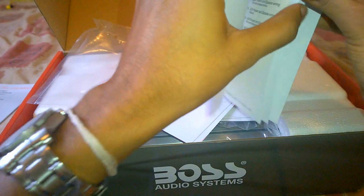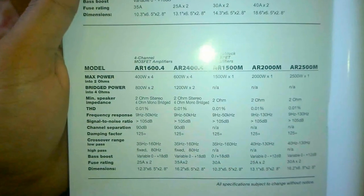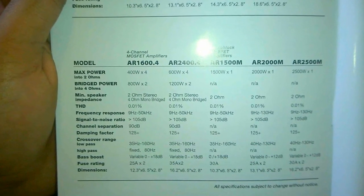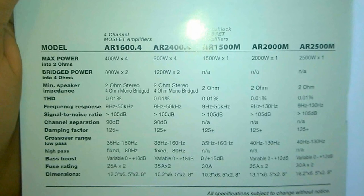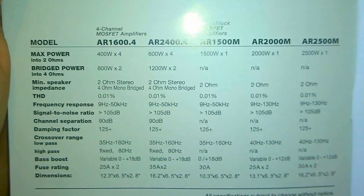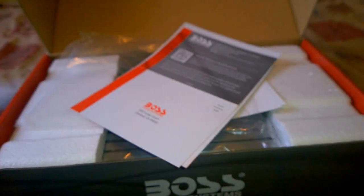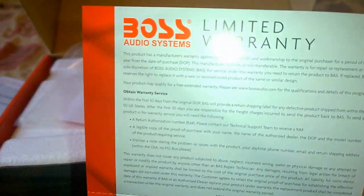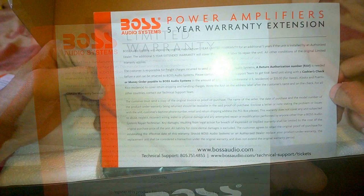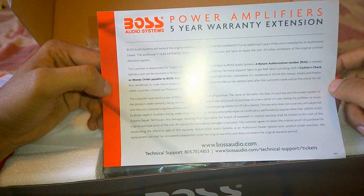The included user's manual gives us an overall understanding of the operation of the amplifier and its full features. You can also find a detailed comparison between the Boss Armor series amplifiers — the AR1500M is the lowest end model of the monoblock M series by Boss Audio Systems. All Boss Audio amplifiers come with a one-year warranty covering defects at the sole discretion of the manufacturer, and you can extend the warranty by five years if you install the system through an authorized dealer.